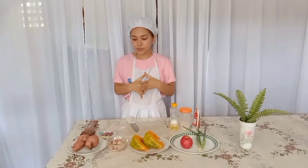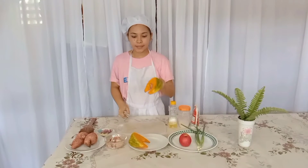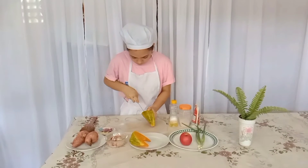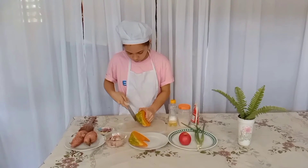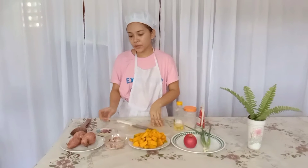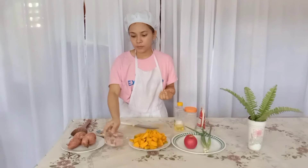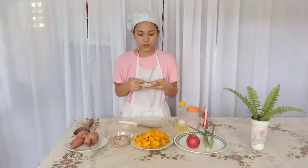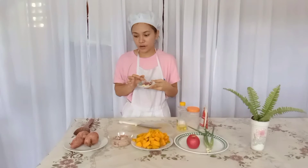Let's start preparing the ingredients. First, we need to slice the squash. I am done chopping the squash. Our next step is we're going to start cooking, because I already chopped the chicken and I already prepared the onion and the garlic.